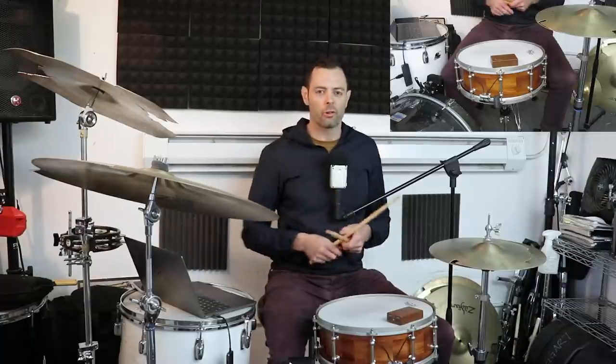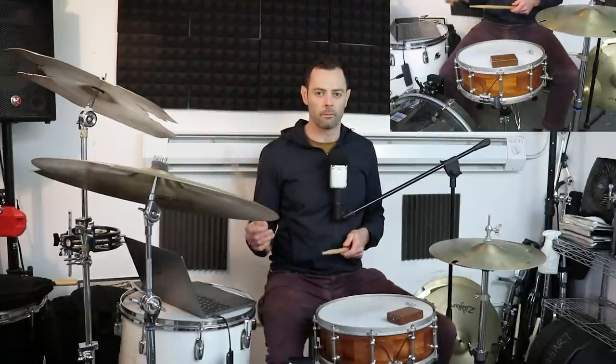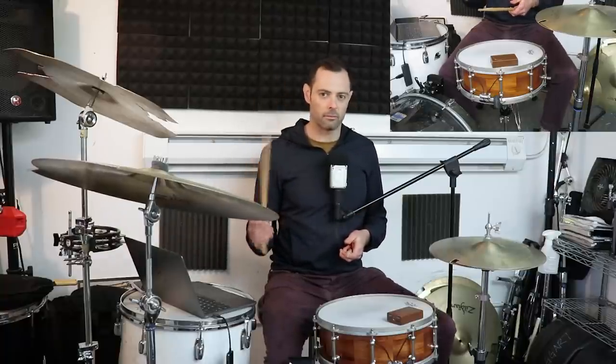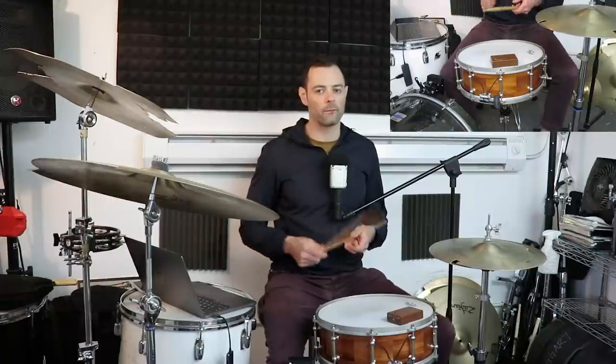The Moanin Shuffle by Blakey is actually one of the more complicated ones we'll learn, but it's earlier in the canon so we should learn it first. If you take away the left hand, you're really just playing the four-on-the-floor swing beat — doing the spangalang with the right hand and left foot. And you're playing the kick drum, not super loud, but solidly on all fours.